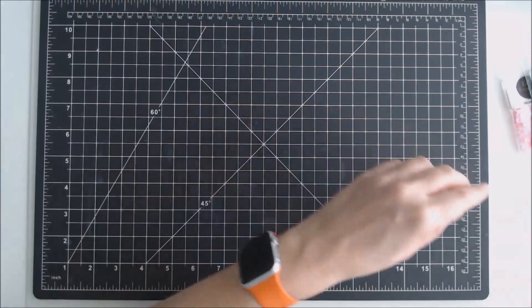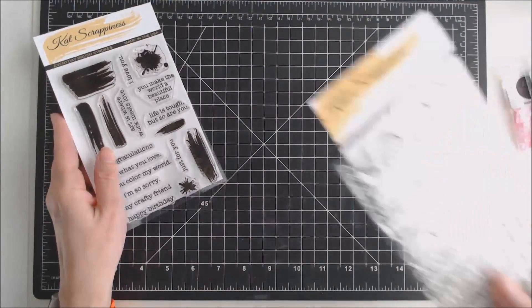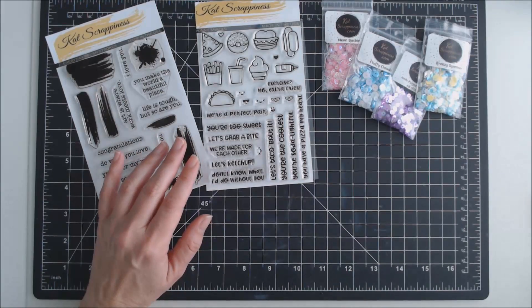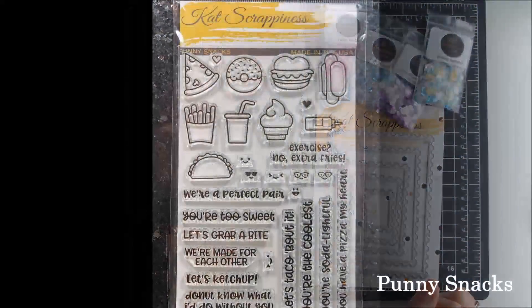There will be three new stamp sets released March 1st at Catscrappiness.com. I'll have a link below along with a code for a 10% discount at that site. Following are some close-ups of the items I received in my design package. Thanks for stopping by. Bye.